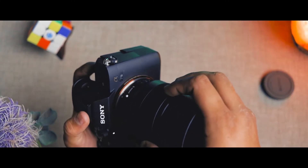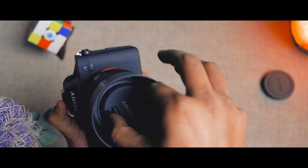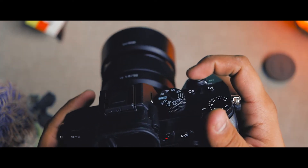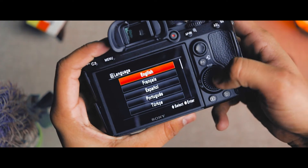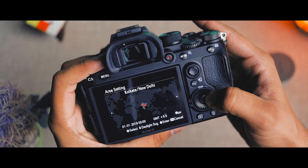We will take a sample photo and I will show you a clip with the S-Log3 picture profile. Now we will set up the camera and take a look at the Sony A7 III.